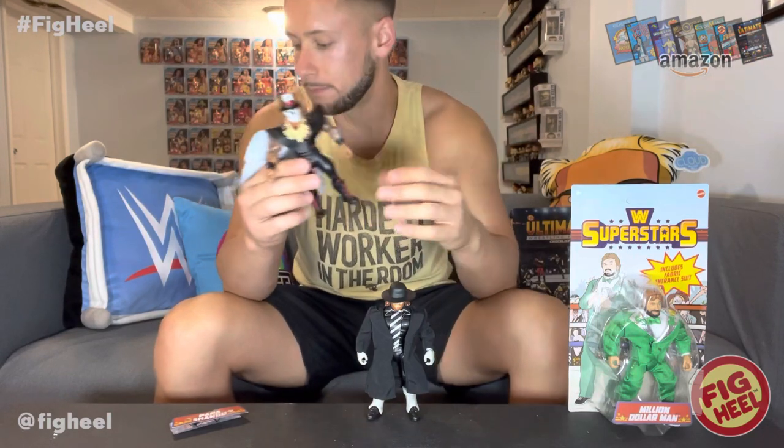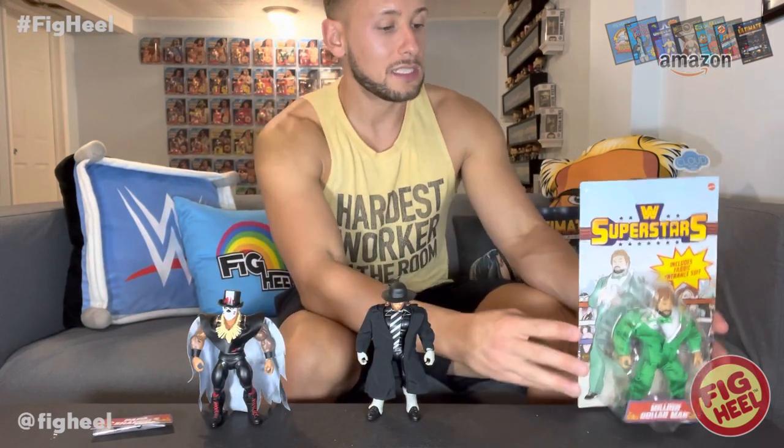Maybe we'll get an Elite with this cape. You can put the cape on an Elite or take the staff from the Elite and put it on this. As a presentation from the company without adding anything myself, I think this is a really great representation and a beautifully done figure. So that's Papa Shango - next up we have the Million Dollar Man Ted DiBiase.